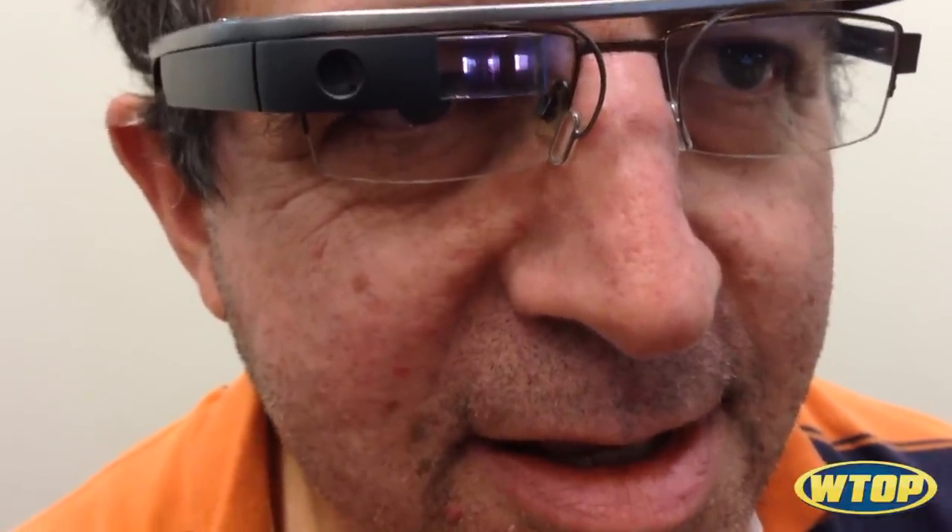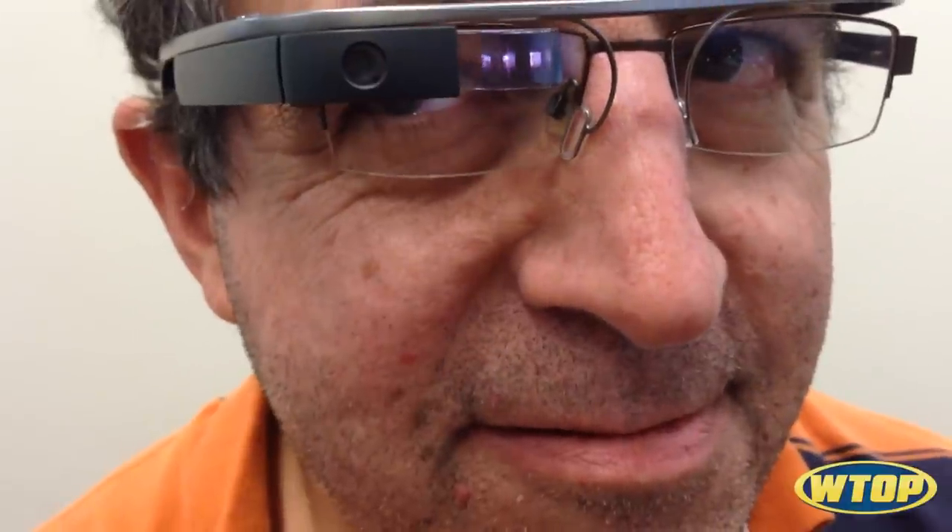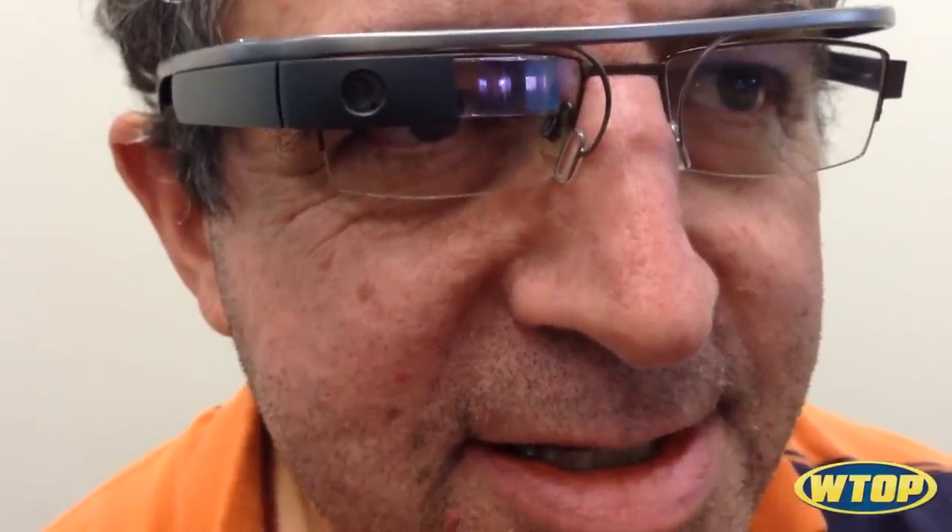Wink again with your right eye. It dinged. Wink again with your right eye. Okay, success.